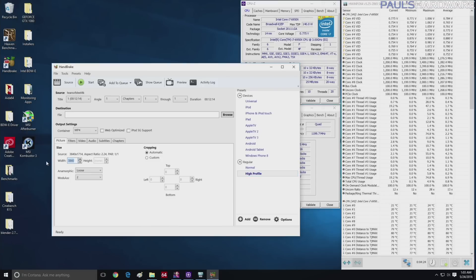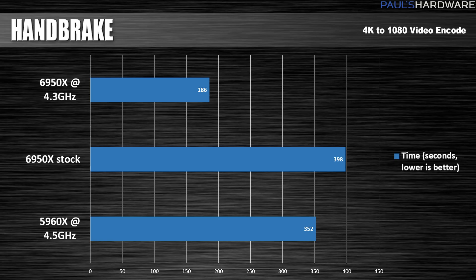Next up is Handbrake. I used this to transcode 4K video down to 1080 format. Here again, we saw the Arctic Panther beat out the 6950X at stock speed — the 6950X's performance was a little disappointing, but again I'm comparing it to a very heavily overclocked 5960X. When overclocked, the 6950X really started to show its strength: it got the render time cut more than in half, down to 3 minutes and 6 seconds — a 53% improvement — and handily beating Arctic Panther at that point.